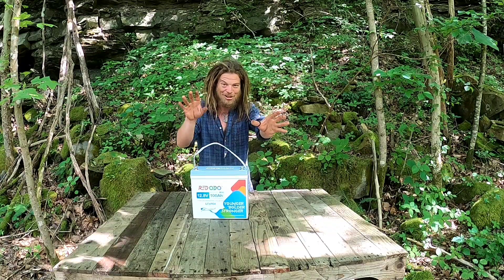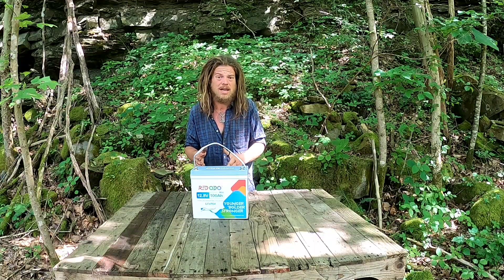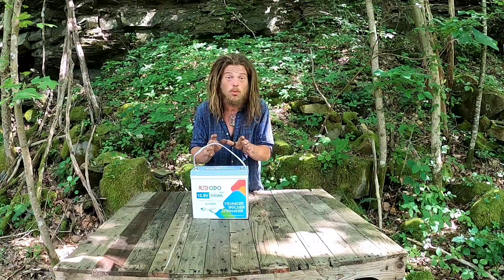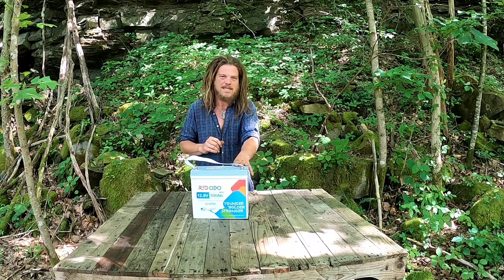Not only does it have all of those features, but it's also got overcharging, undercharging, heat — all the safety features you could ever want already inside of this battery. They are extremely safe batteries.